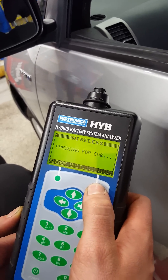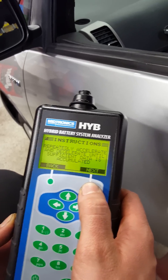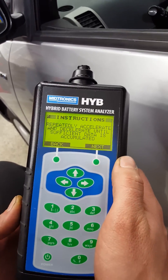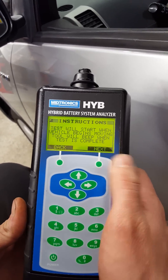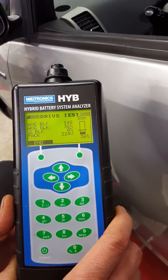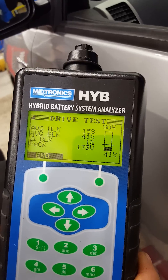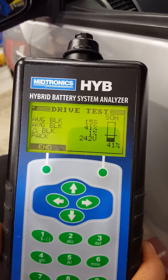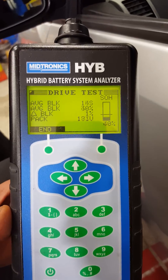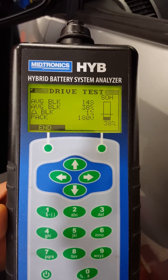We're going to do the drive, accelerate it, hit next, hit next, begin accelerating — here's the battery level. Now we may get a fail on this because we're driving it on the lift, but we should do this on the road. The battery is at 170.80 volts.